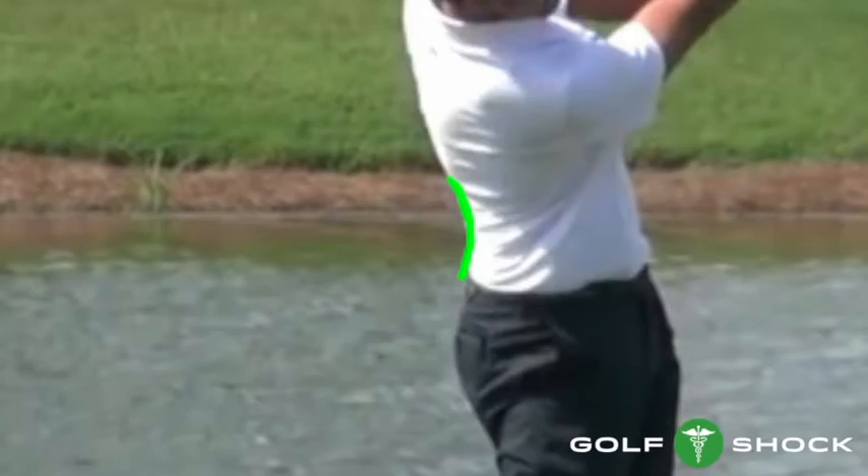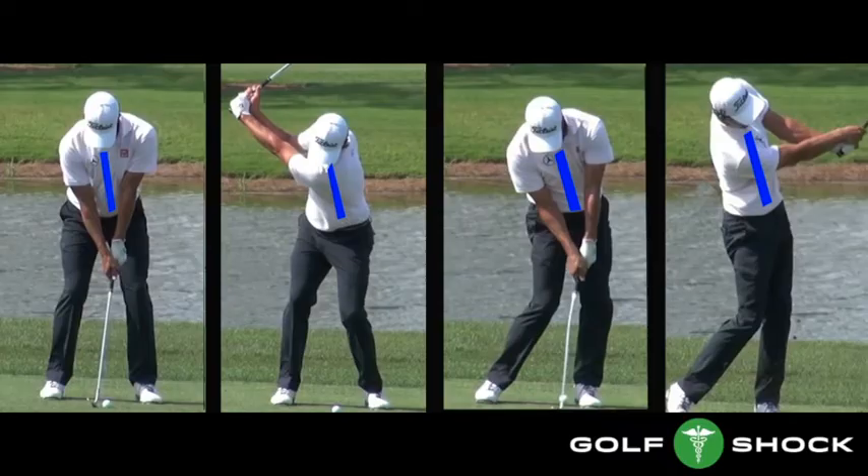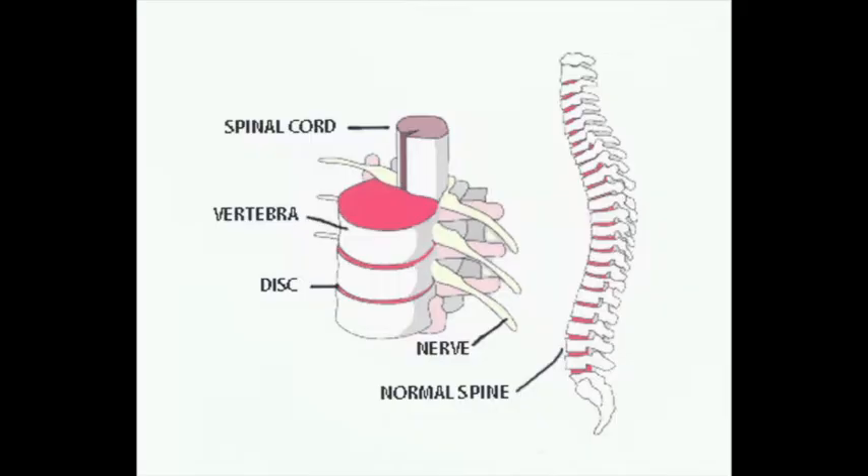At the finish, there is a slight curve in the lumbar spine, which is a natural position. You can see that Adam Scott's spine tilt is very similar at every stage of his swing. He's the model of spine angle maintenance.